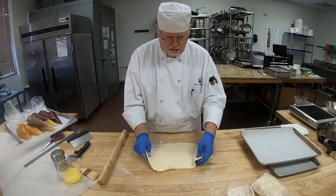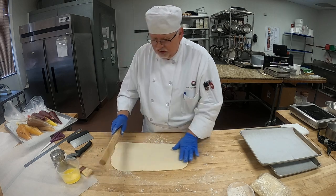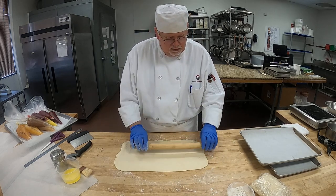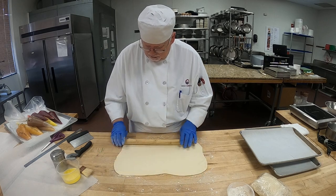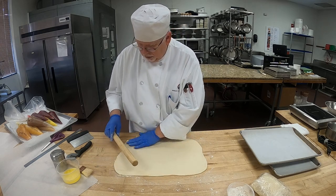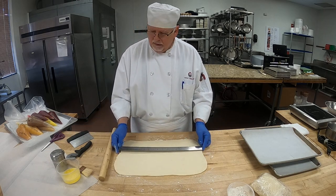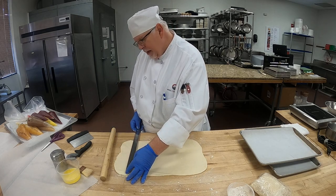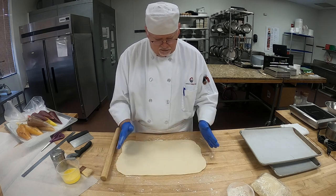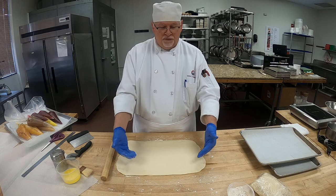There we go. Here we're getting the shape we need. Notice how it shrinks back a little — that's okay. So now I have a ruler here. There's 18 inches here, about 18, which is perfect, and it's about 10. So it's a perfect size right there — that's what we're looking for. It's 18 by about 10, and so we're going to fold this in half.